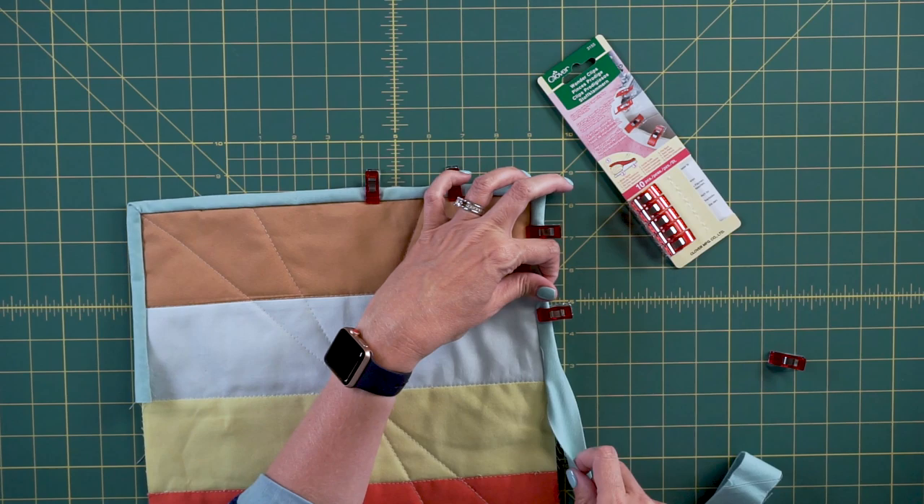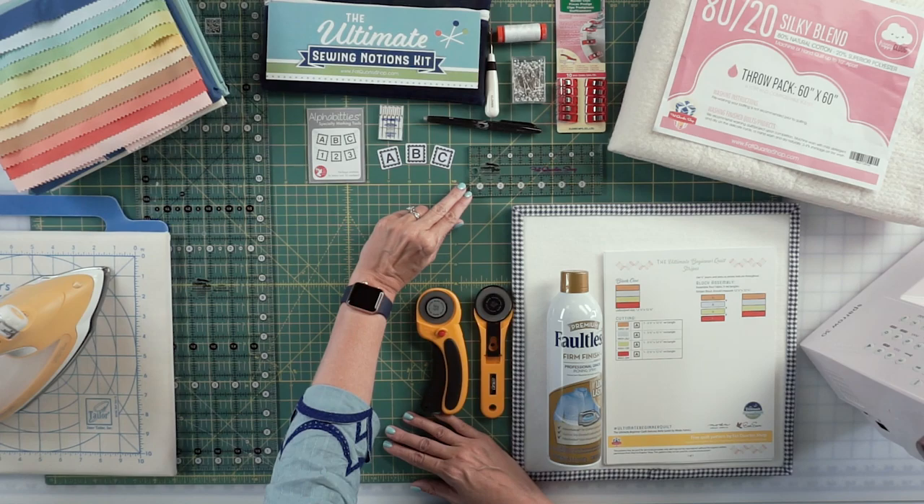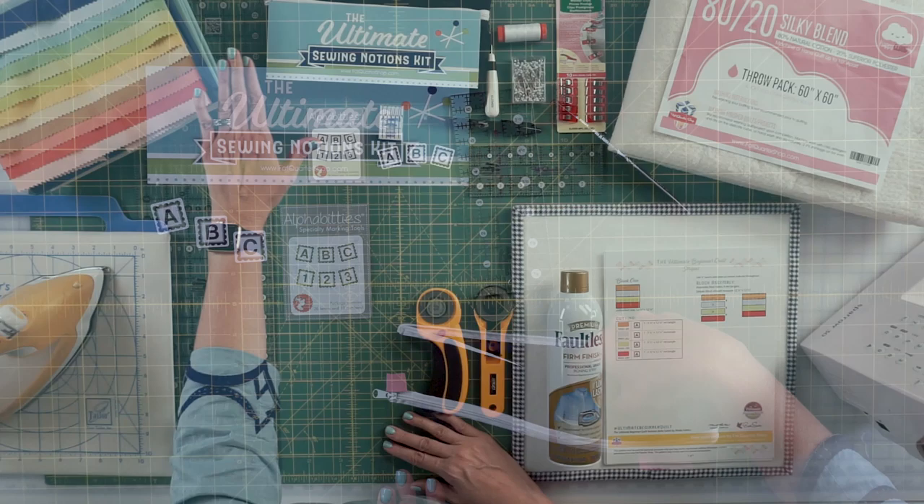For when you put binding on, wonder clips are very helpful. A set of 10 is all you need for this beginner quilt, along with a nice ruler to help with cutting. So we've got our kit and we've got our notions set that will help you get started.